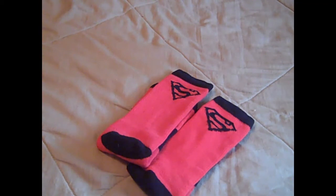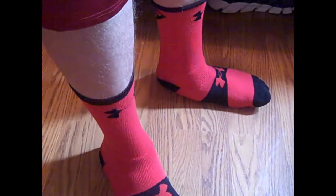What I'm going to do right now is just show you what they look like on feet. I'm not going to talk a whole lot about them — I'll just show you from all angles to give you an idea. Here are the Alter Ego Superman socks on feet.